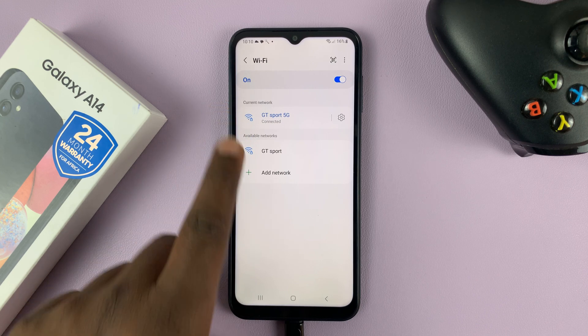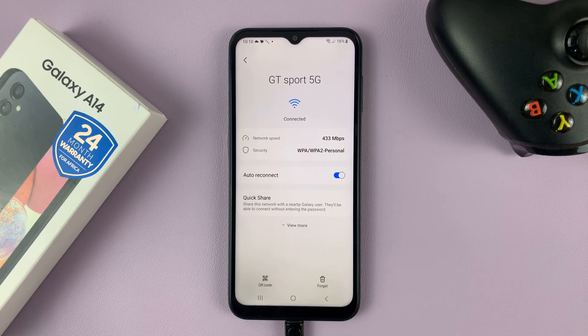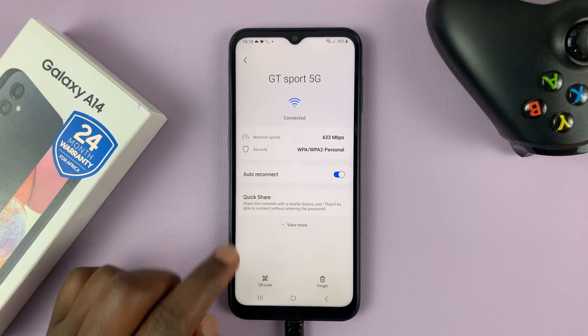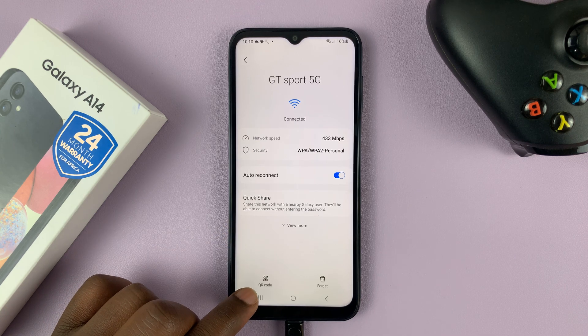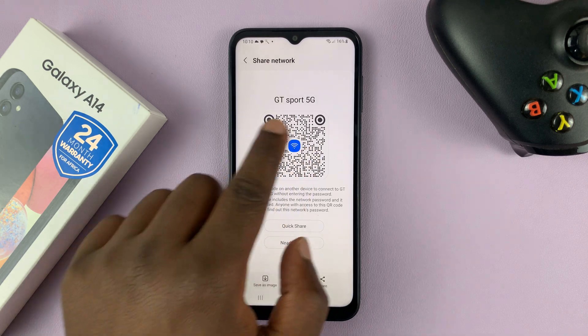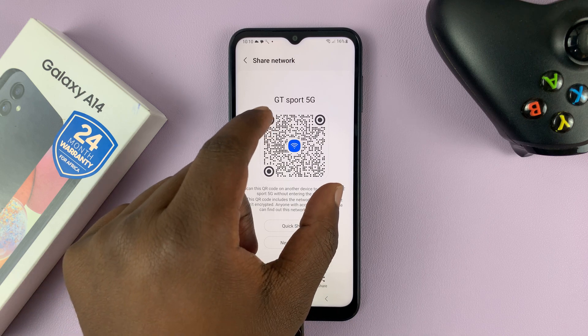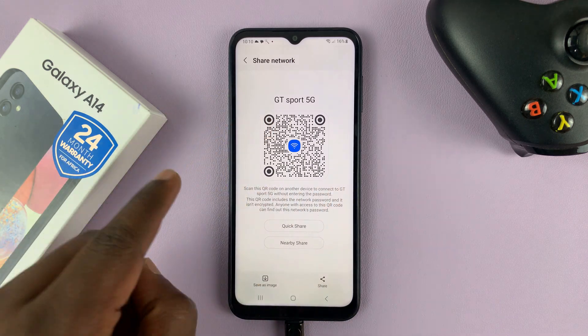As you can see, mine is connected. What you need to do is tap on the settings wheel icon on the right-hand side. Then at the bottom of the screen you should see QR code — tap on that. That will bring up the QR code that you'd normally use to connect to Wi-Fi, or if you want to share the Wi-Fi connection with someone else, they can scan this QR code.